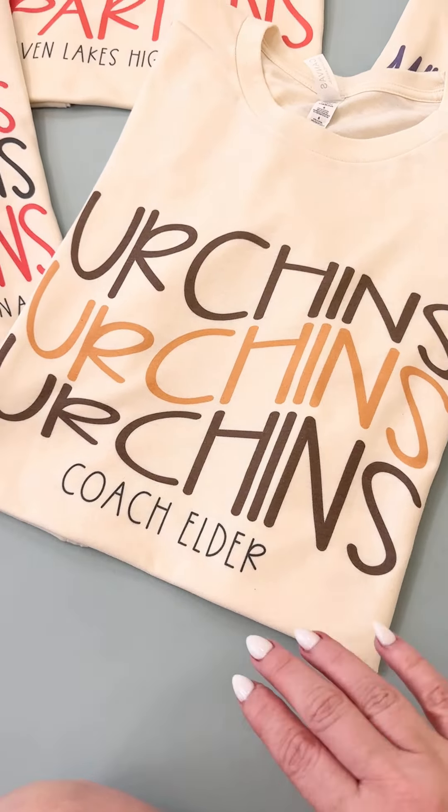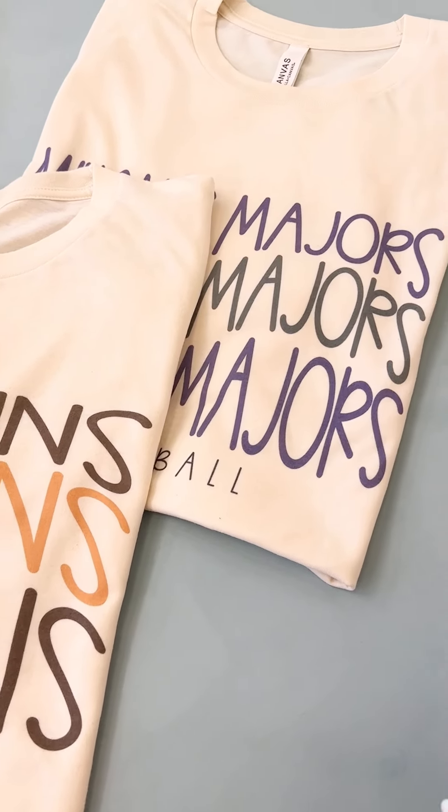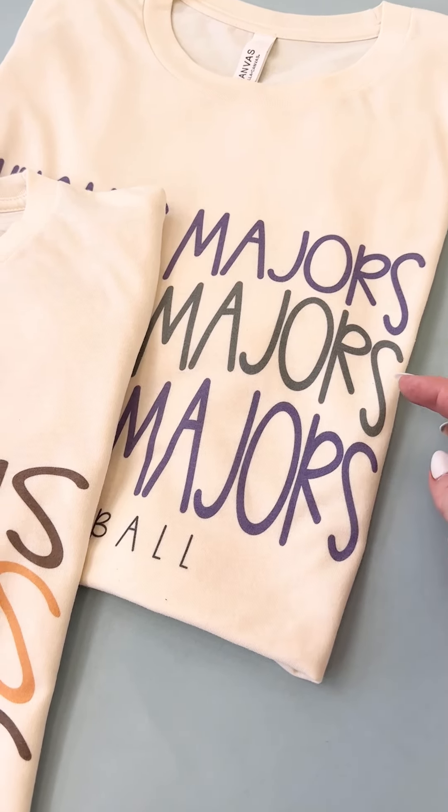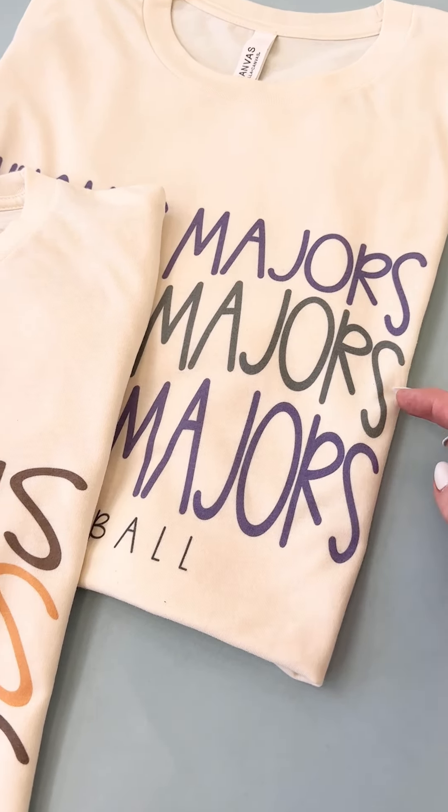If you're wondering how to order these, you're going to pick the same word. That word will be three times on the shirt and then you'll have this custom line down here too that you can do whatever you want. You can see this one is like a college name and then they put the university at the bottom. The top and the third line will be the same color and then you'll have an option for a middle color as well.